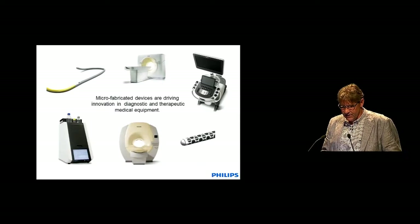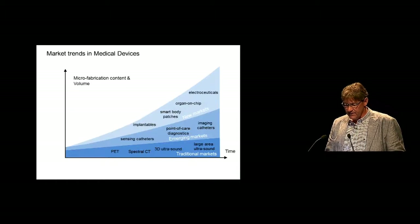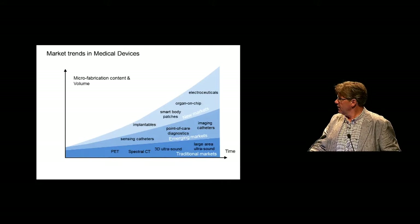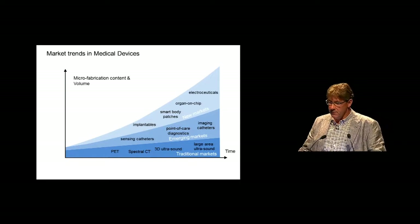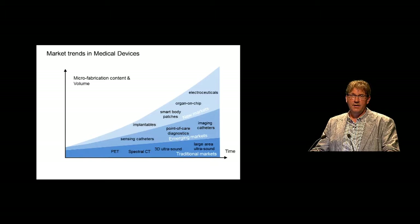This is an example of how microfabricated devices are really moving towards the front end of all kinds of medical equipment and generating and driving innovation there. I like to distinguish in medical devices three kinds of markets. We have the traditional markets on the bottom, which is where Philips is very big, where the growth is not that much. We have large amounts of silicon transducers already in PET scanners, CT scanners, especially spectral CT scanners.